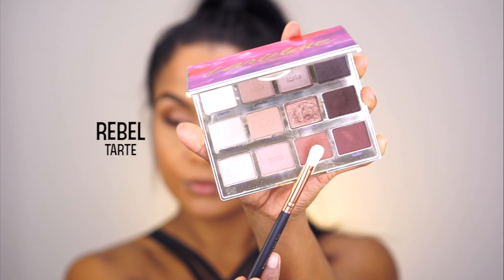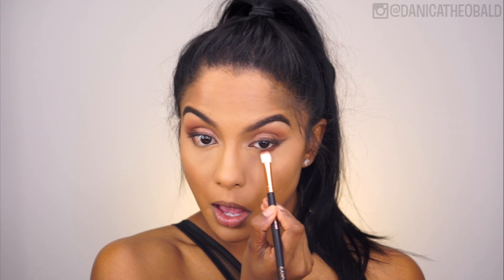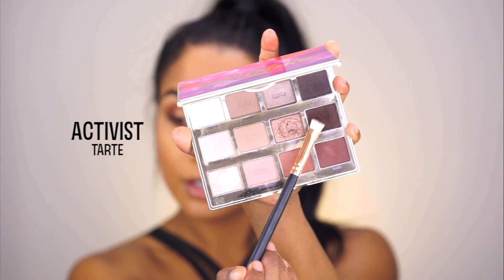The angels also have those bright under eyes anyway. Going back to the shade Rebel, I'm smoking out my lower lash line, and then grabbing the shade Activist again to connect the lower lash line to my winged liner, which will bring the whole eyelid together nicely.